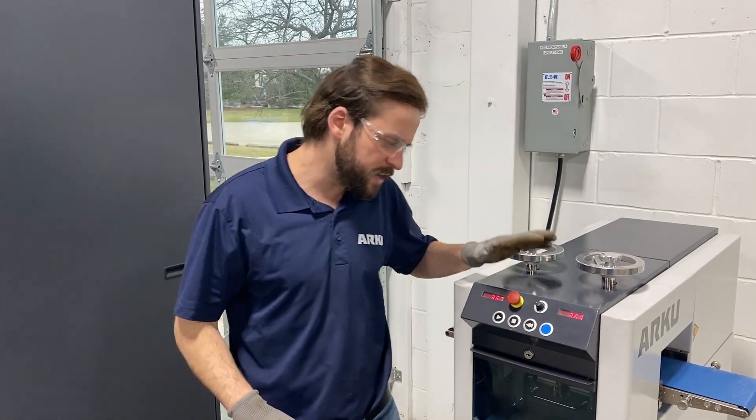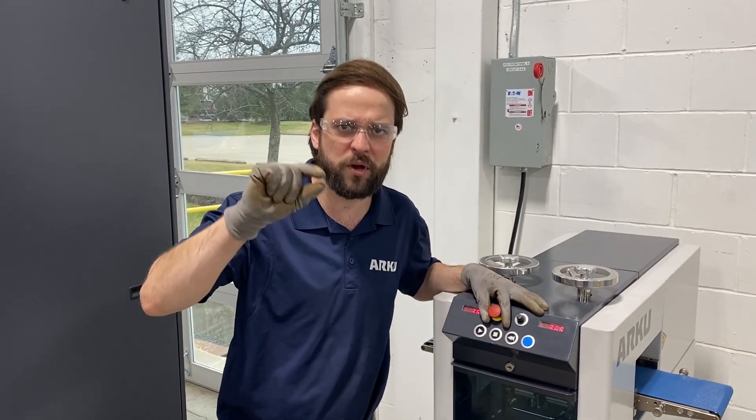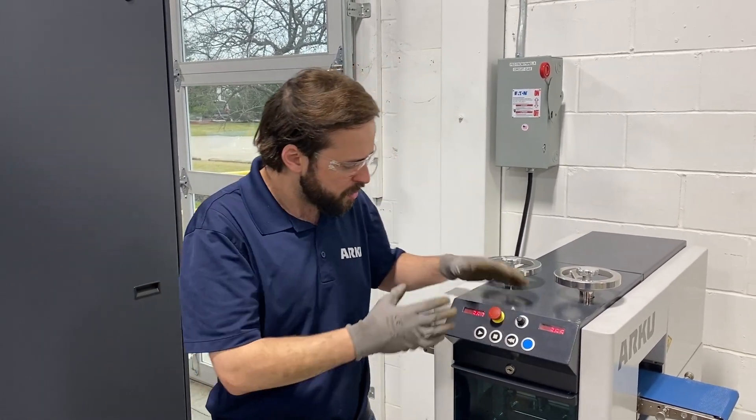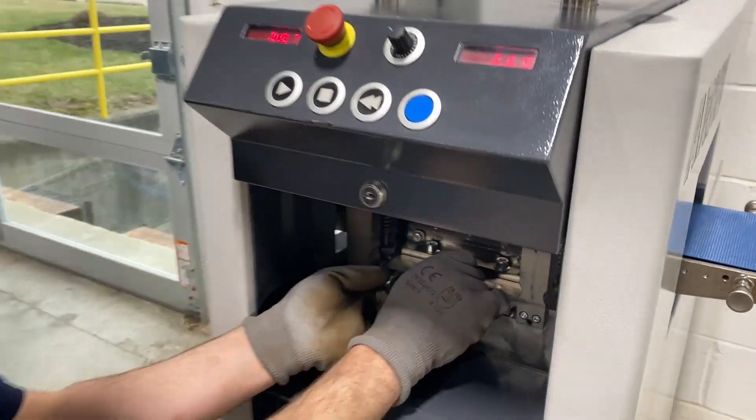The machine itself has a max thickness of about 1.2 millimeters of material thickness, or about 0.047 inches. The machine works with leveling rollers, so let's have a look inside to see how the magic works.